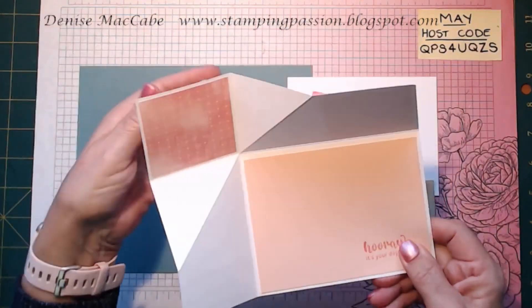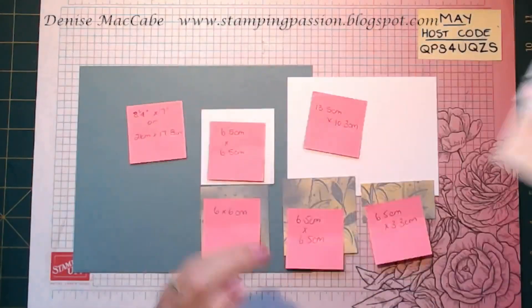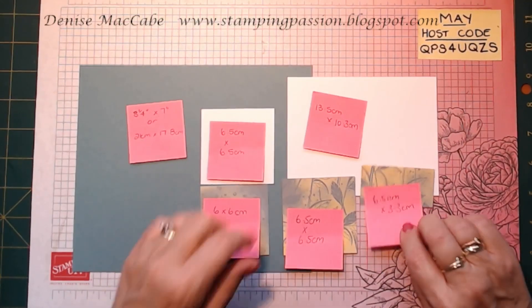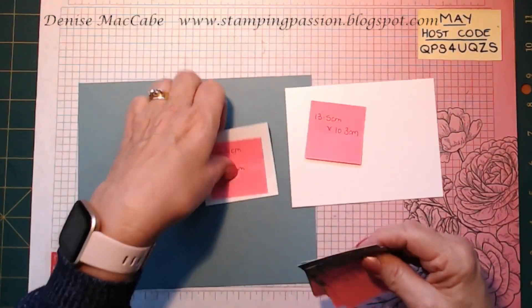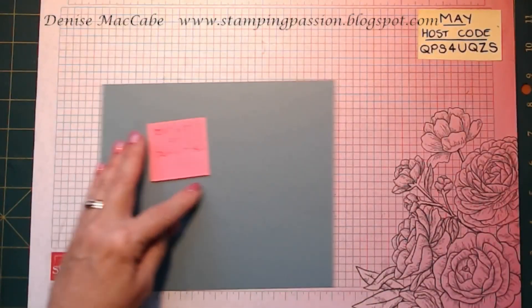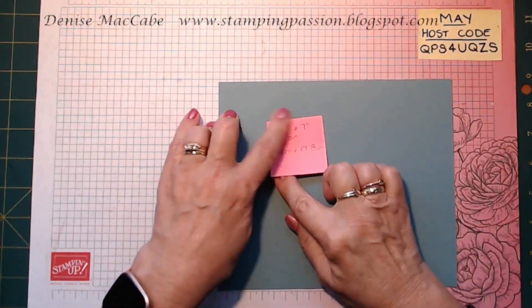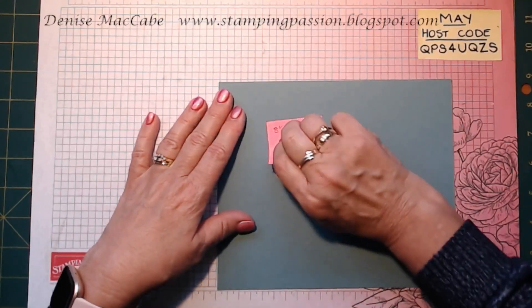I haven't cut that one — that will be another 6.5 by 6.5. So if you want a screenshot of that, you can take one. The card base is 8.25 by 7 inches, or 21 centimetres by 17.8 centimetres.